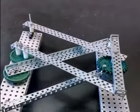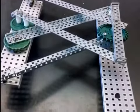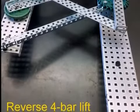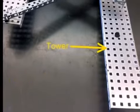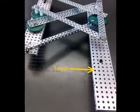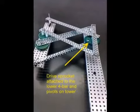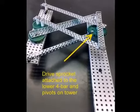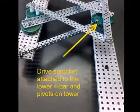The following video will describe the concept behind a reverse double four bar with a passive linkage. This is only a prototype to illustrate the concept. Let's start with a tower which could be attached to a drive base. The passive linkage is driven by a high strength sprocket which could be powered by a motor with another sprocket and chain linkage. The sprocket pivots on the tower.